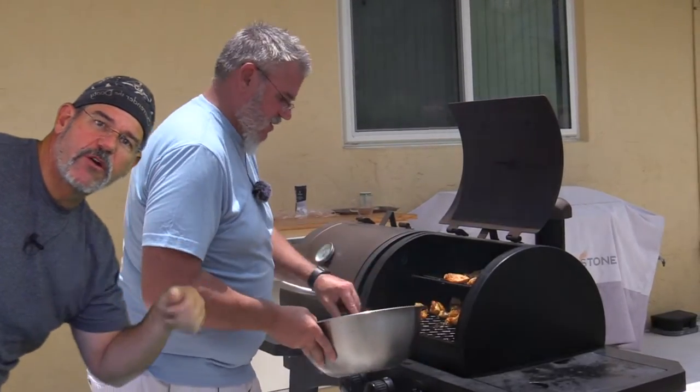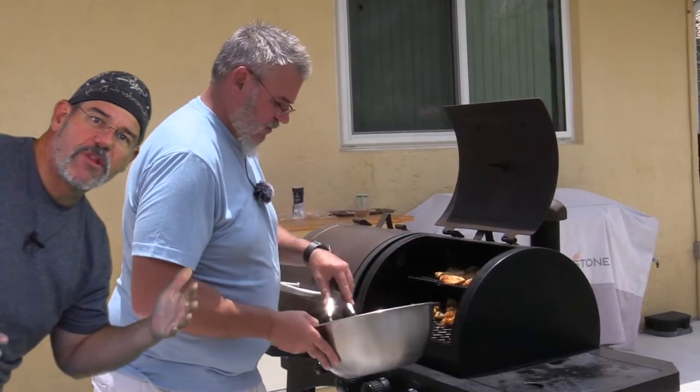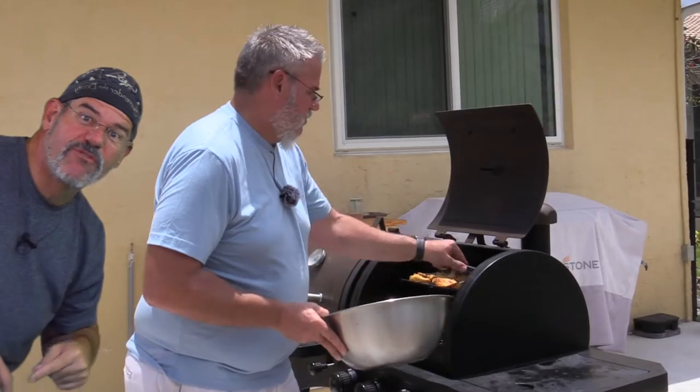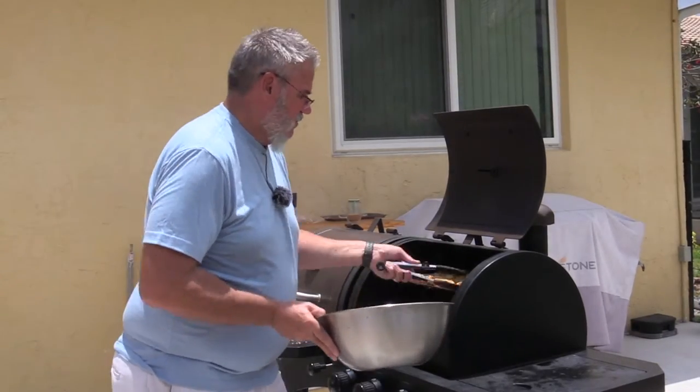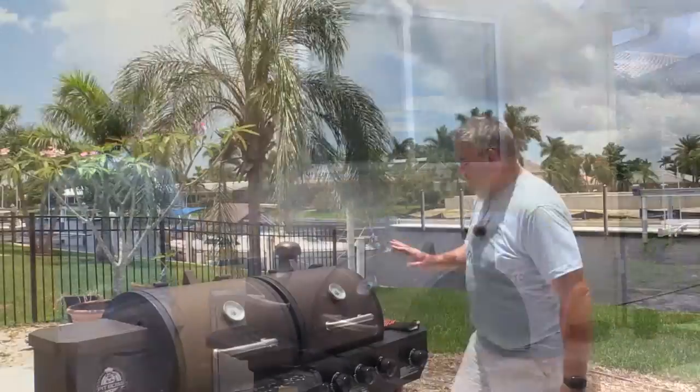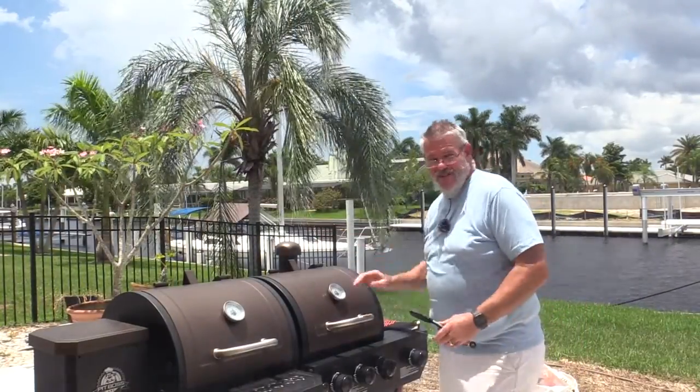If you like this video, go ahead and give it a thumbs up, and if you want to see more, subscribe to the channel and click that little bell notification so you get notified of new videos. Got all these guys in here — close it up. The grill is up at 400 degrees; you can see the smoke coming out.